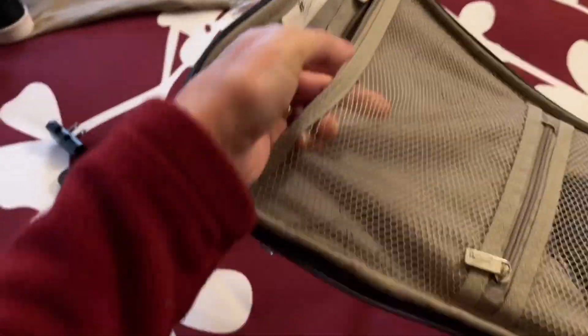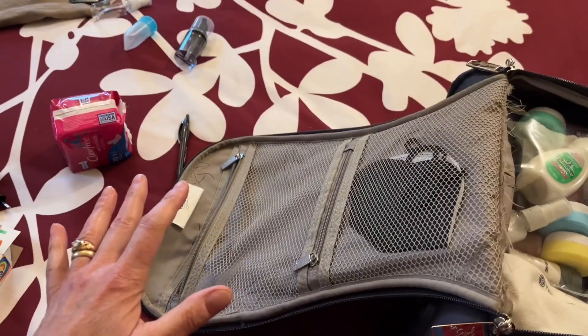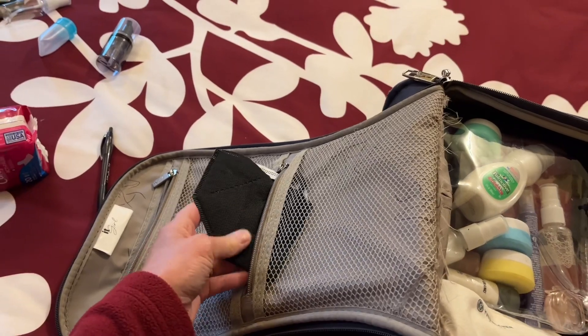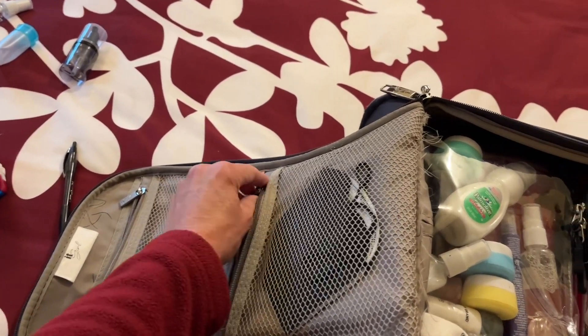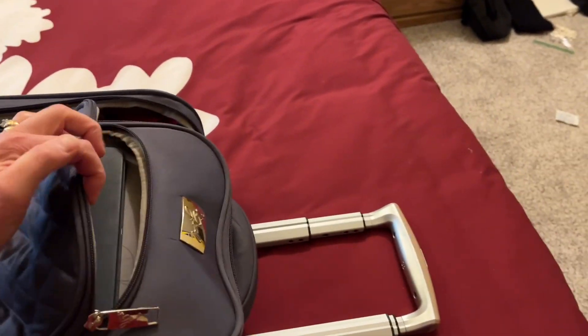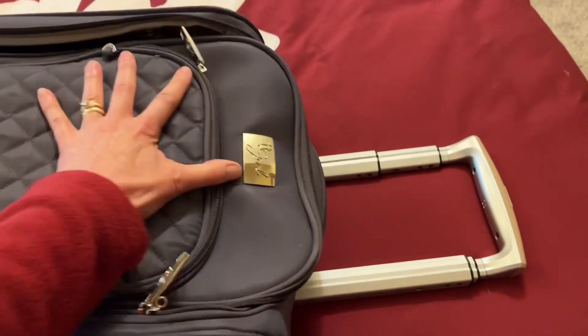Over here I put my chargers. Without checking a bag, you always have everything with you — no worrying about airlines losing your luggage. I put a mask in just in case. My iPad Air goes in the outer pocket, and I actually still have room to go shopping. So that's how I pack for three weeks in a 17-inch carry-on. Remember: a light packer is a happy traveler. Happy traveling!